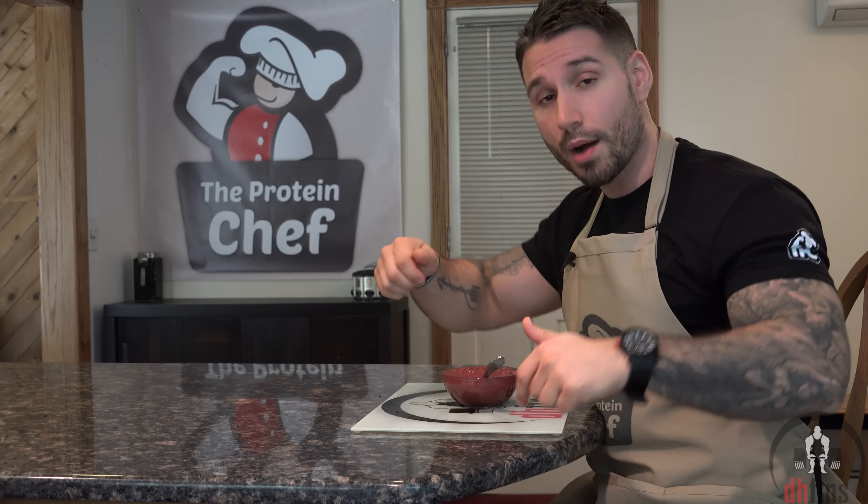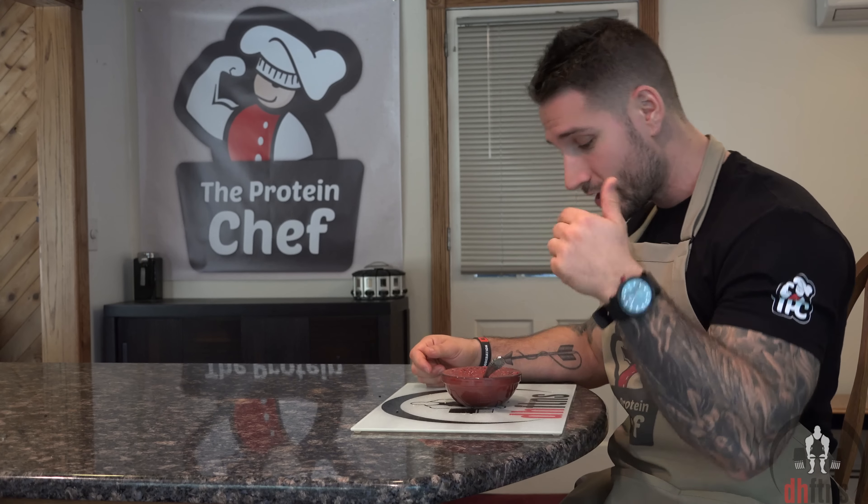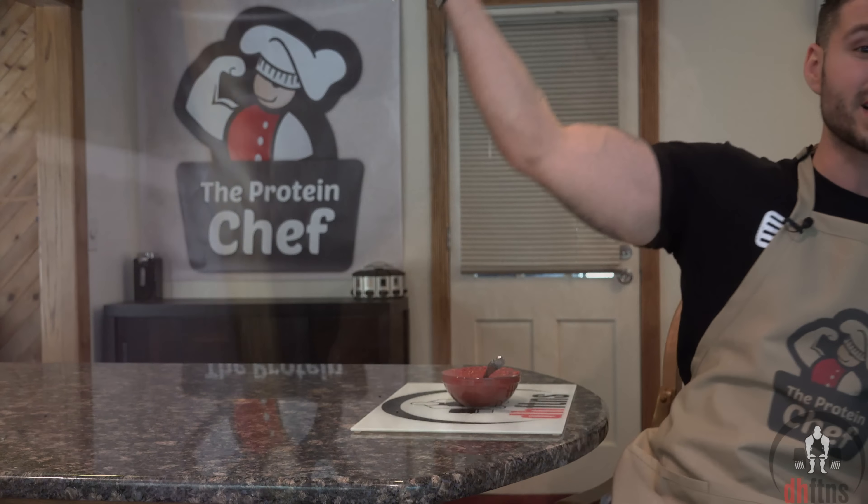Alright guys, I just want to thank you for watching. If you like this recipe, please go ahead and smash that thumbs up button. If you haven't already subscribed and you'd like to, you can do so by clicking somewhere down there on the screen coming up. Comments or suggestions go down below. On that note, thank you guys again for watching. I got some oatmeal to finish — stay healthy.